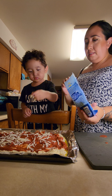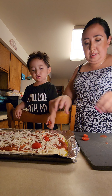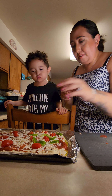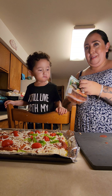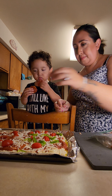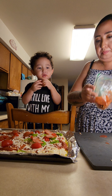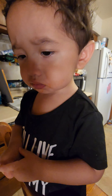Let me put the tomatoes there. A little bit. Some peppers — we'll put it on half, and Dada will eat them. Last but not least, pepperoni. Like this. Look at our pizza, Youssef. You helped me. Thank you.